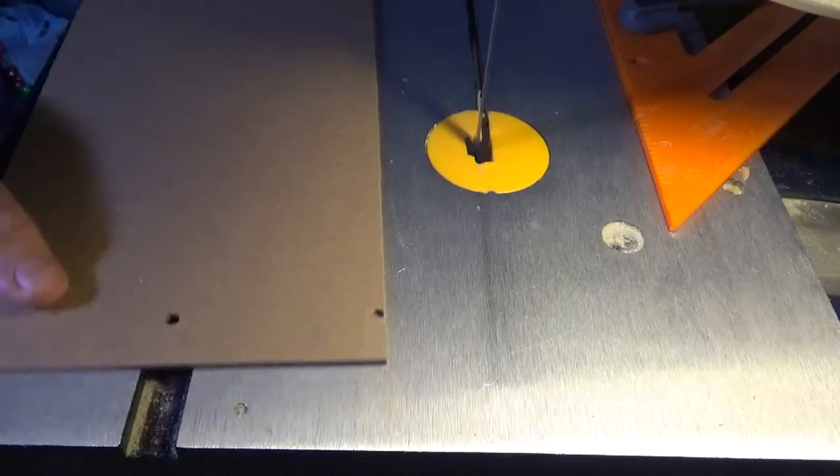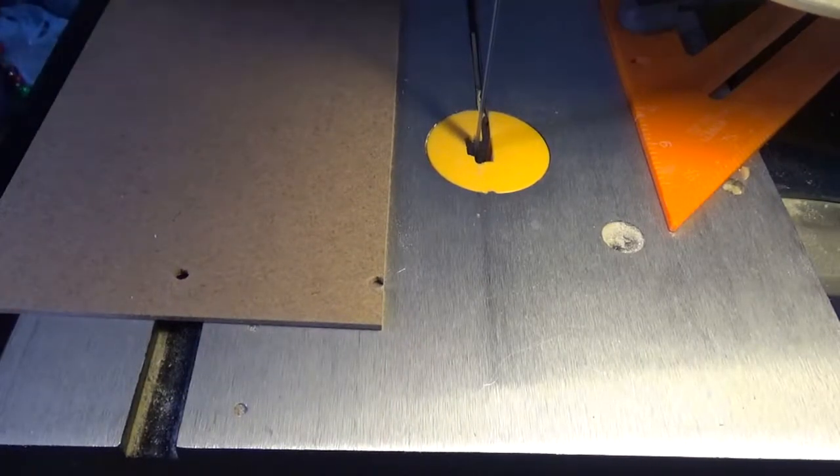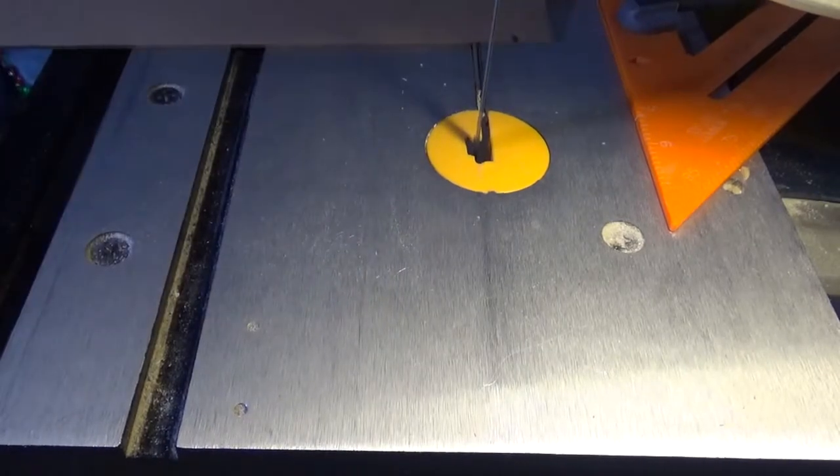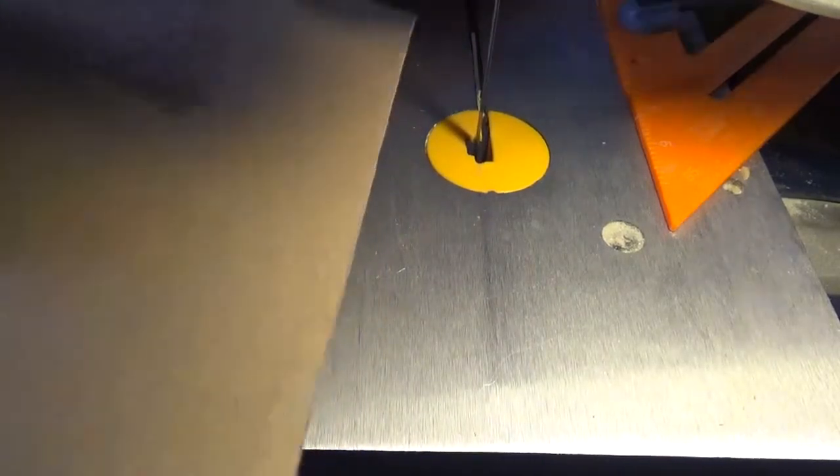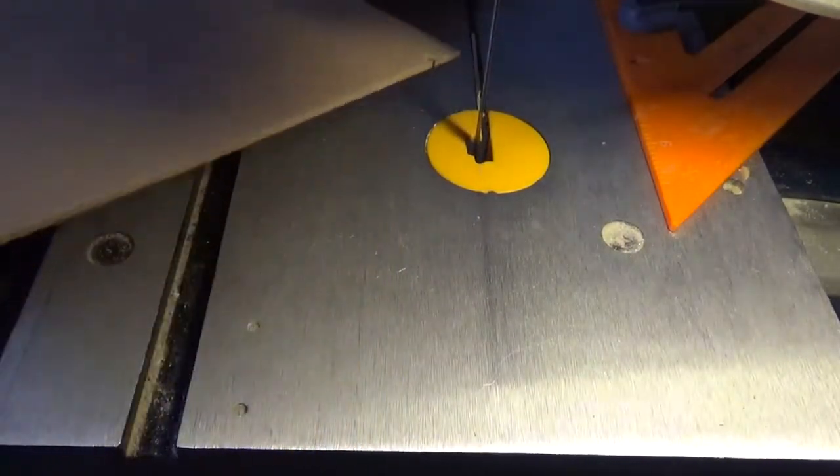Okay, so there we go. First cut's made, six spaces more to go. I'm going to go ahead and turn off the camera and get these cut. After this cut is done, I would go ahead and make the cuts here to allow for the individual houses, but as you can see, it's not a bad cut.